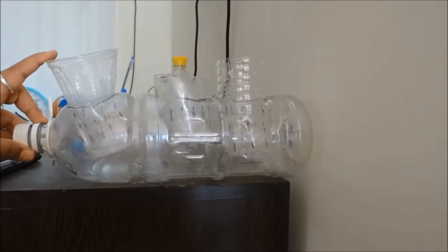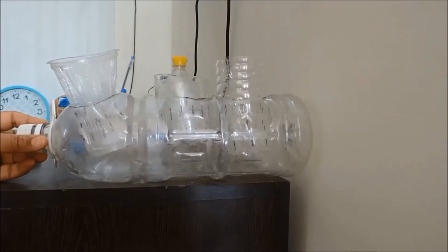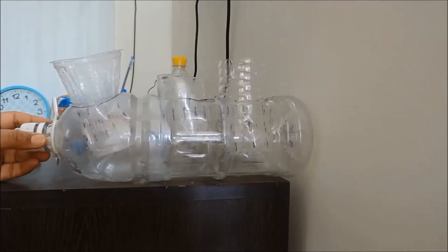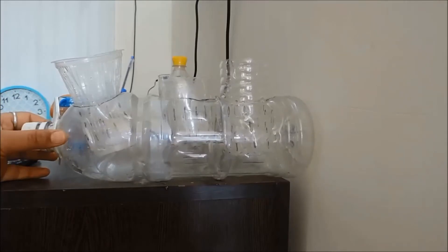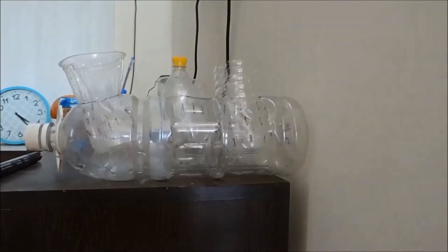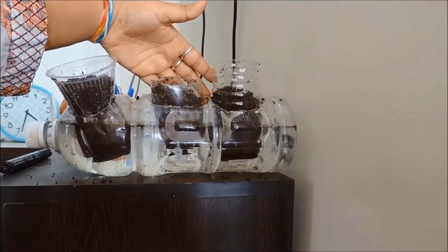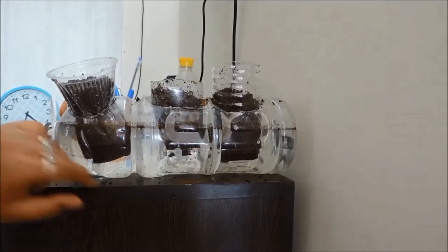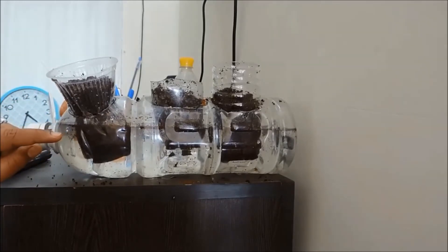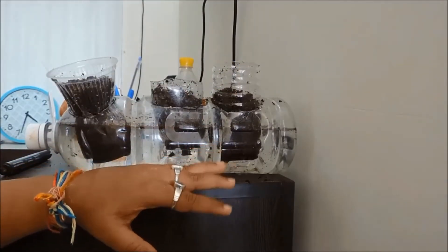The next step is to put soil — I prefer compost mixed with cocopeat because it is lighter and very good for seed germination. Before that, we have to fill water in this bottle. We have filled water only to the level where the holes are. At the bottom of the small pots, we have filled cocopeat, as it serves as a very good hydroponic medium.